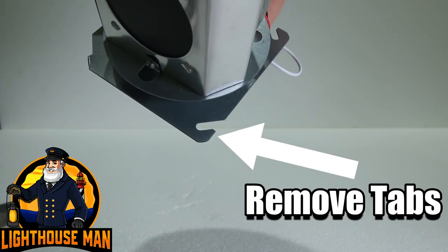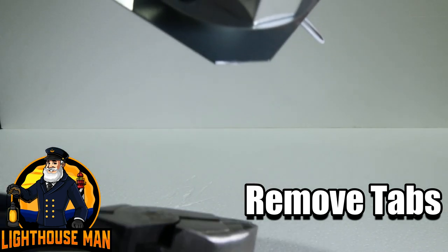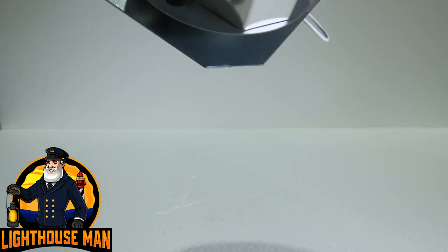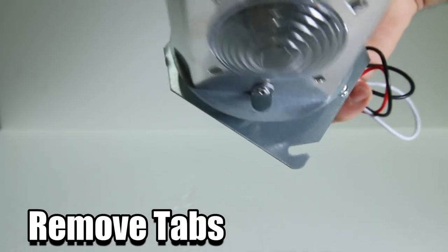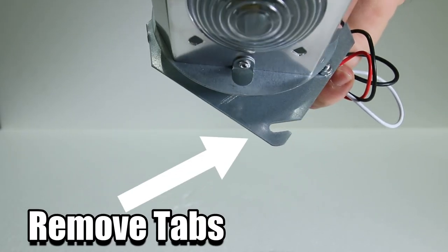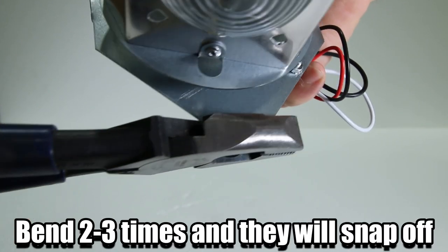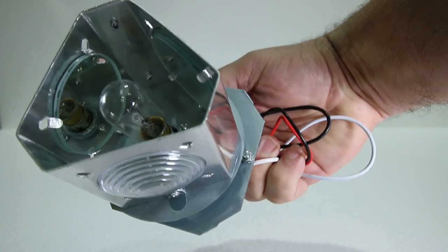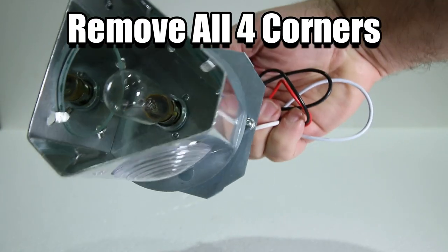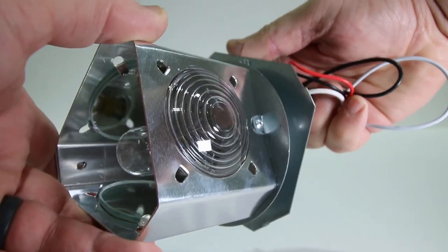Step number one is to remove the tabs or the ears off the beacon base plate. This is super easy. Simply take a pair of pliers — I personally use linesman pliers. All you need to do is grab the ears right where they attach to the base plate and bend this up and down two or three times and they will snap right off. Remove all four corners or tabs on the beacon base plate so it looks like this.